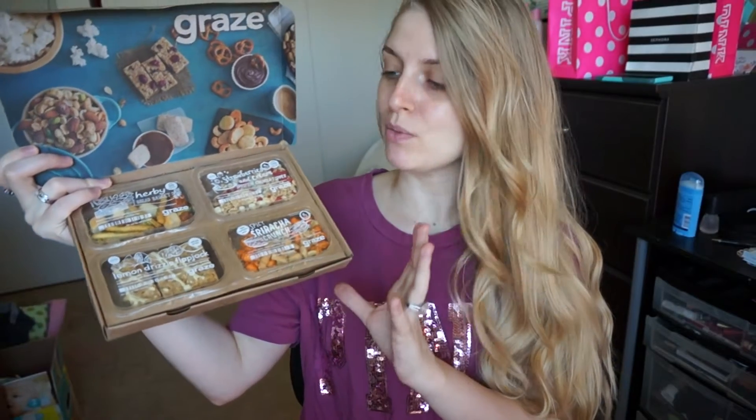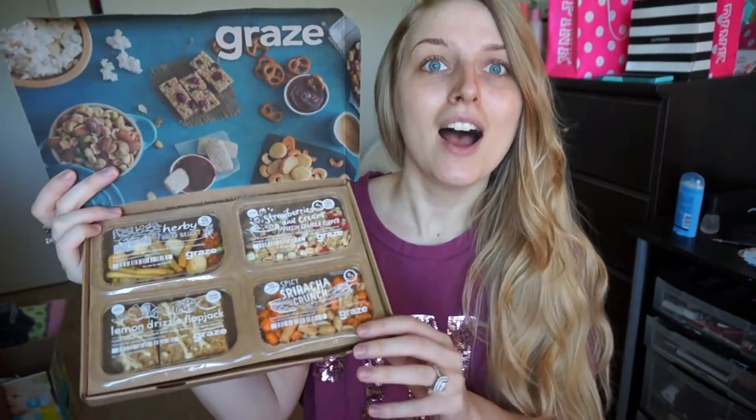Here are the snacks — the sampler box, which you only have to pay about a dollar for shipping. What really prompted me to sign up is kind of a funny story: I've been obsessed with the Kim Kardashian app game. You can watch video ads or sign up for subscription services to earn stars, so I signed up for Graze and got like a hundred stars in the Kim K game. You only pay one dollar for shipping, so it felt worth it — but I think I'm actually going to stick with this.